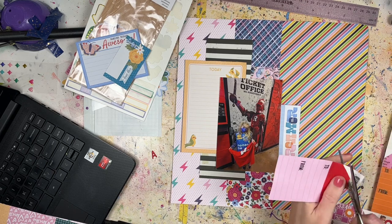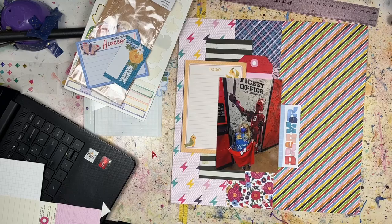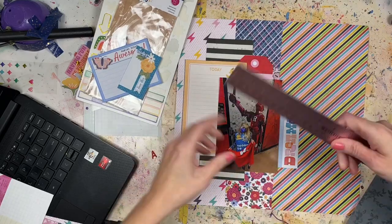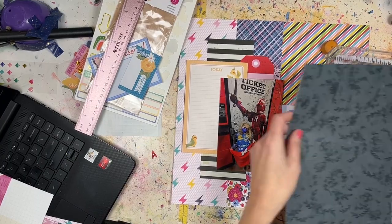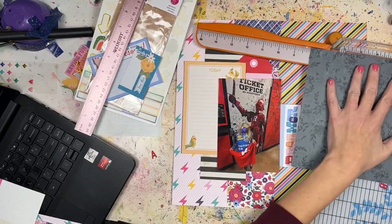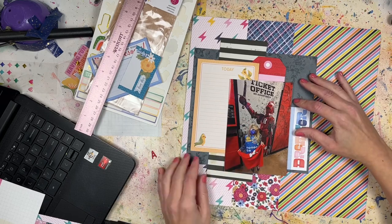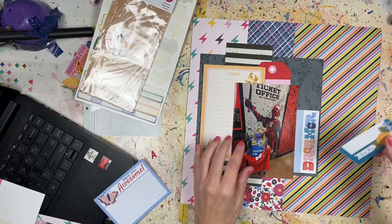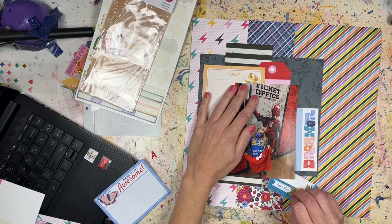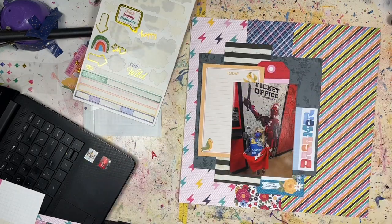Now it just comes down to layering stuff up. I'm grabbing items from my scrap bag — I have a 12 by 12 plastic bag where I throw all my scraps in, so anytime I want to scrapbook with scraps I can go right to that bag. I've got some black and white stripes, a floral black piece of pattern paper, some cut-aparts from the Main Character Energy collection, and some tags from a Simple Stories collection.